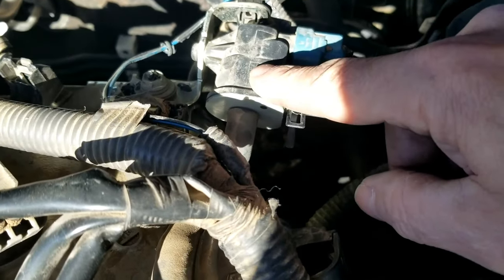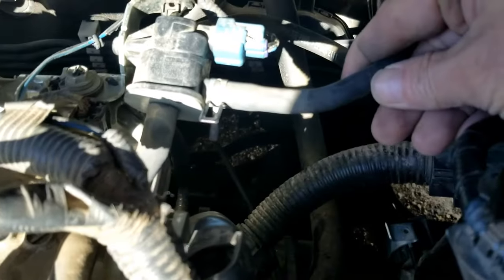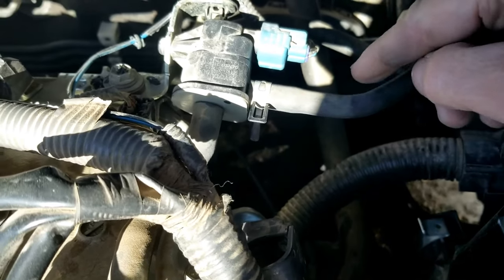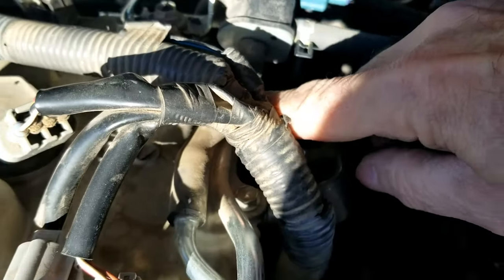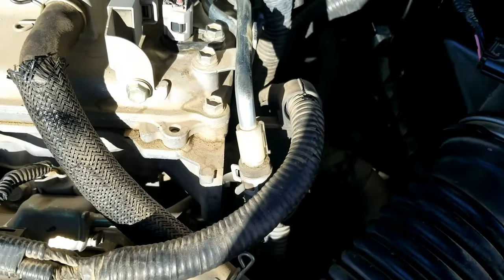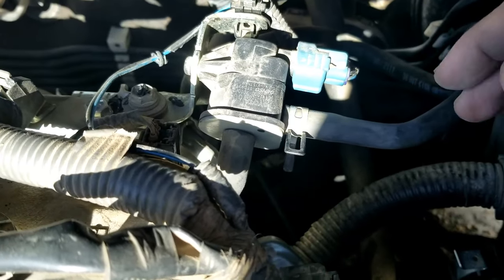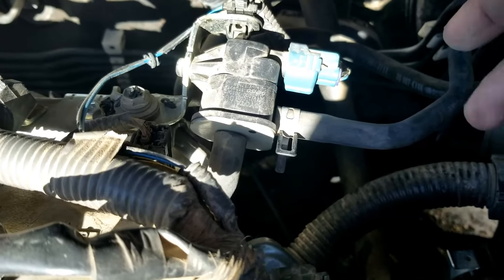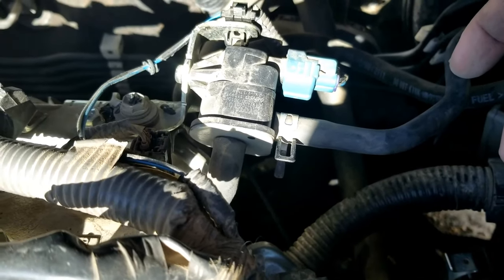This is the purge valve right here. On this hose, it's coming up from a charcoal canister, which is connected to the gas tank. The gas vapors come up through here, go through the valve, and then come in on this hose and get fed back into the engine. The purge valve opens when the engine's running so the gas vapors go into the engine, and it closes when the engine's not running so the gas vapors don't escape.